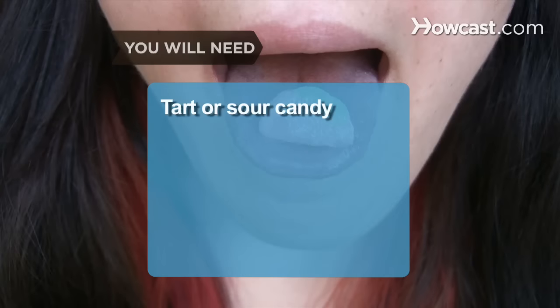How to Gleek. Silently send saliva flying with a flick of your tongue, with no one being the wiser. You will need: a roll of tart or sour candy, saliva, tongue flexibility, and yawning.